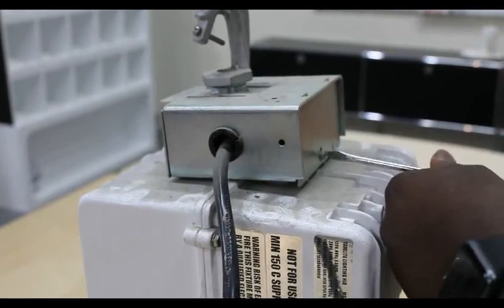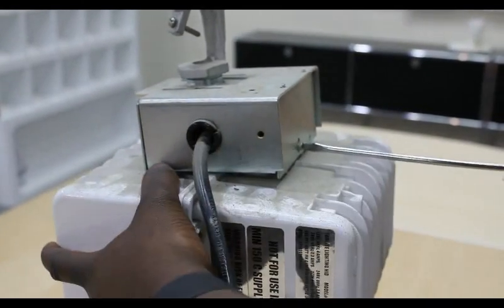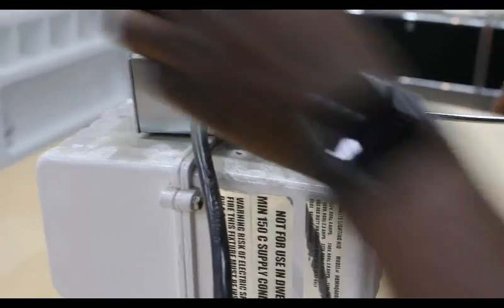To open the junction box, remove the locking screw with either a screwdriver or a socket wrench, depending on what was used during the installation. If corrosion has occurred, you may want to replace the screw and/or the junction box.